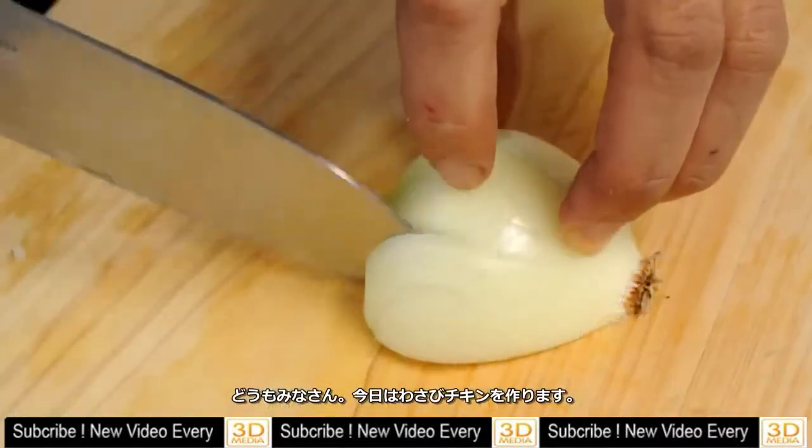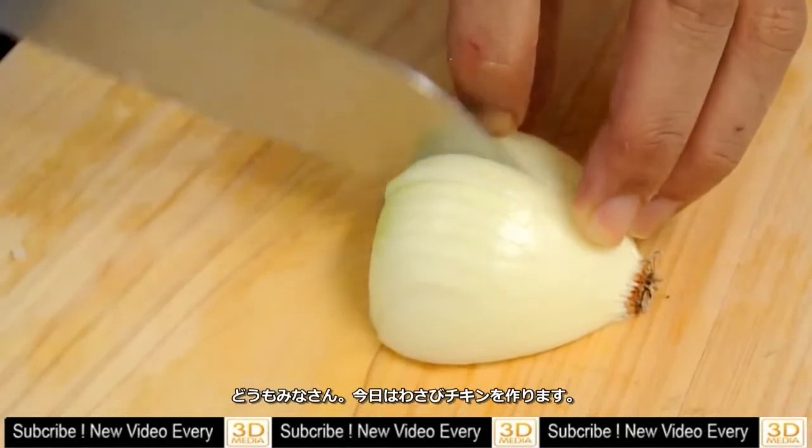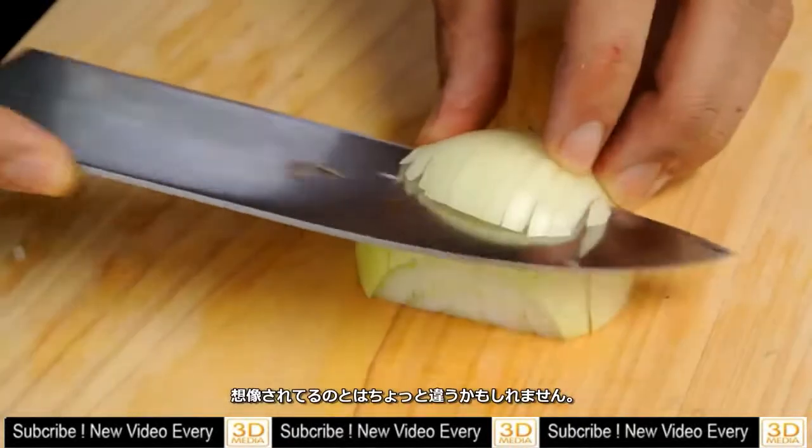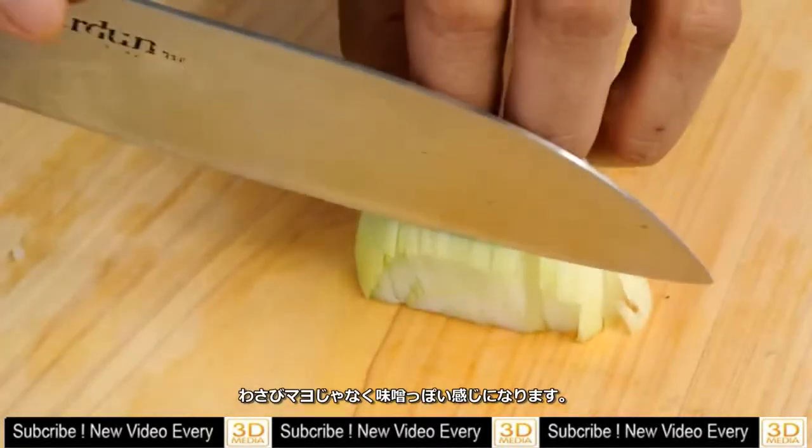Hey everyone, so today I will make a wasabi chicken. It might be going to be a little different dish than you're expecting because I'm making wasabi miso first.